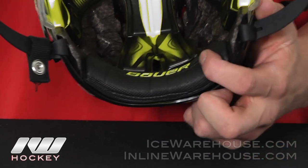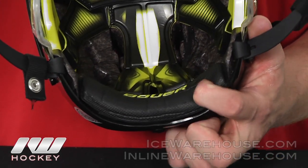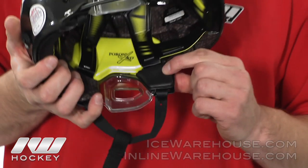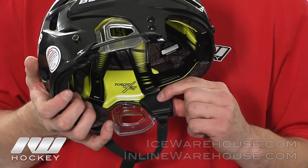Moving on to the occipital lock area — Bauer did use a nice spongy foam material here so it will keep things nice and comfortable on the back of your head. They also added memory foam up here as well for additional comfort.